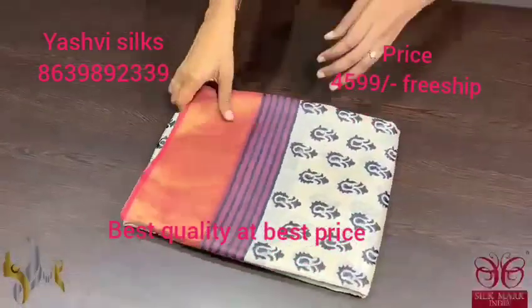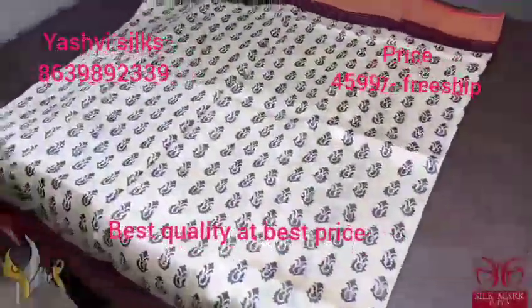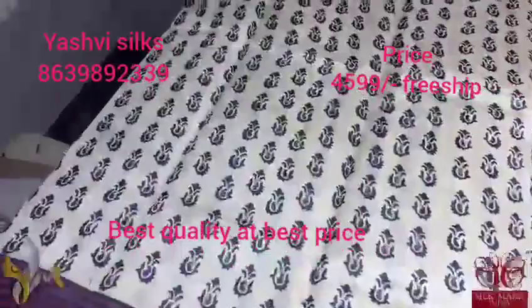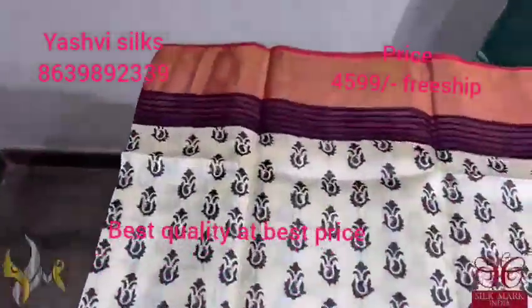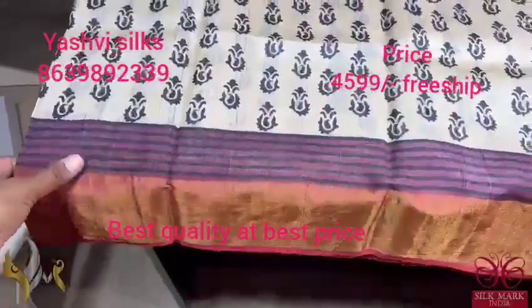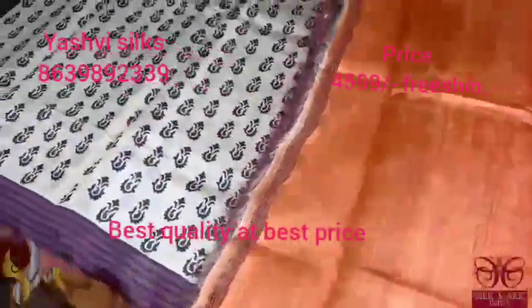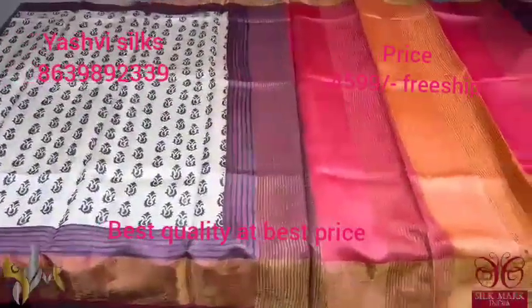Pure Tassar Silk Sari, premium quality with beautiful hand block printed design. A beautiful cream sari here with a very elegant printing in black — simple and elegant printing. Borders are in two different shades: one is maroon with zari border and another is a lined border in burgundy base with black. Very different multicolor pallu, and the light orange color is given for the blouse piece also. A very different sari with beautiful combination, comes with authentic silk mark.